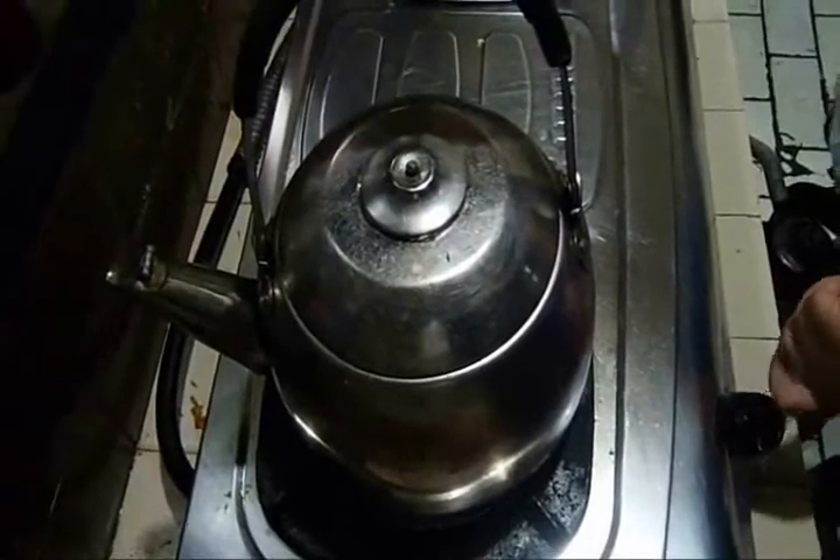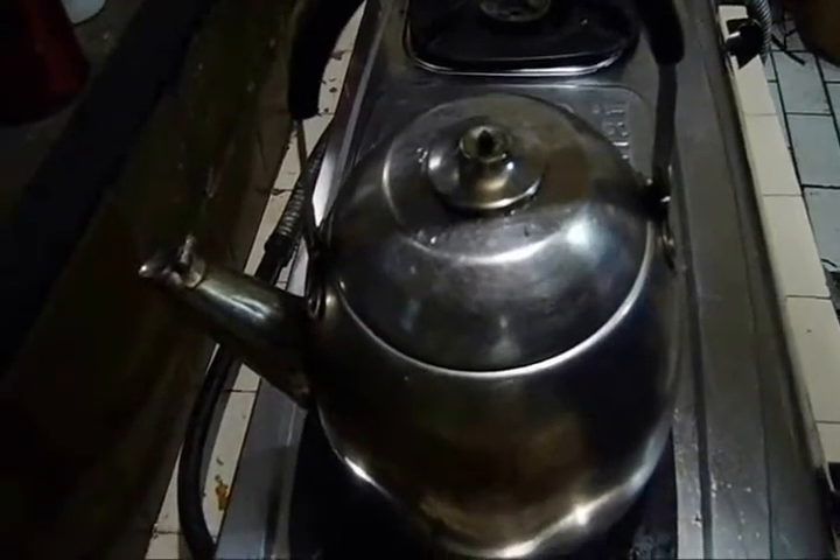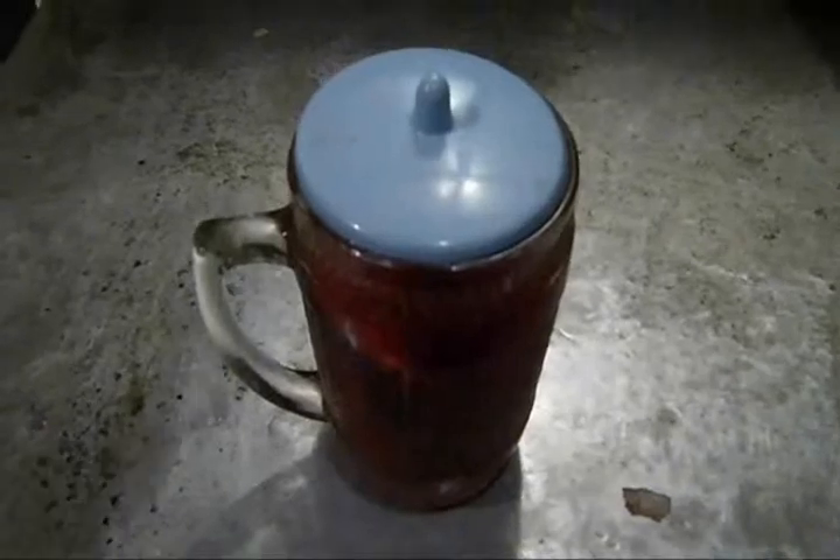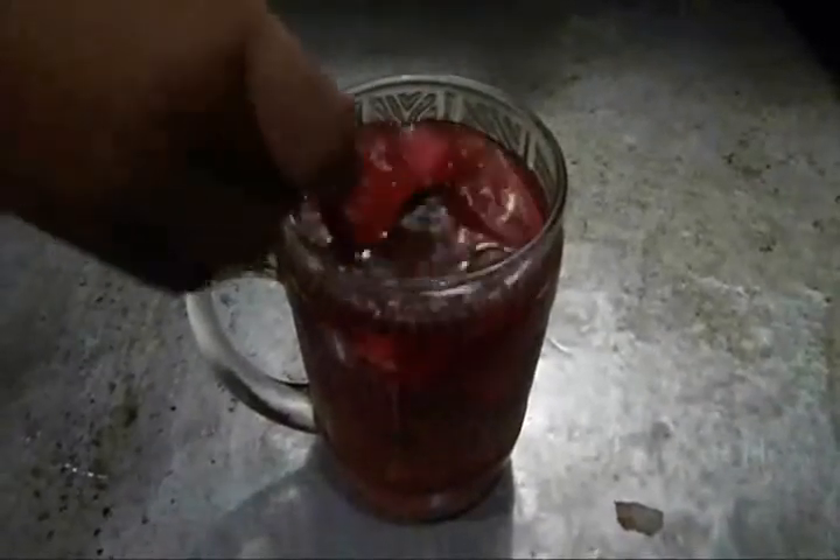Heat the water until it boils. After it boils perfectly, pour the water into the glass containing the spices. Don't forget to cover the glass with the glass lid, and leave it for approximately 5 minutes. Then stir it with a spoon several times.